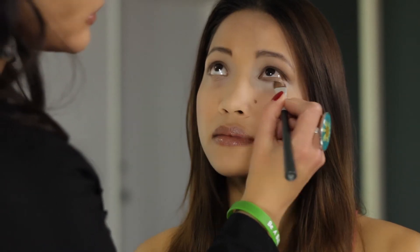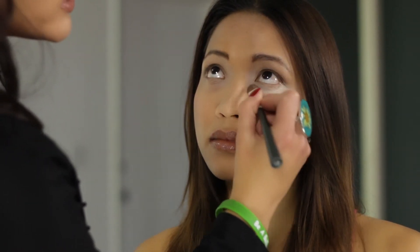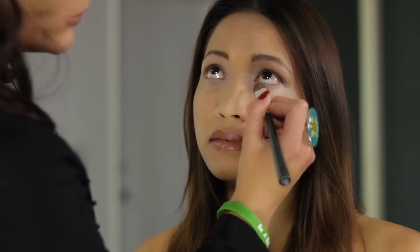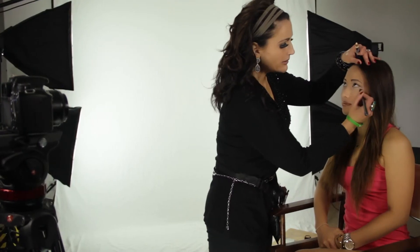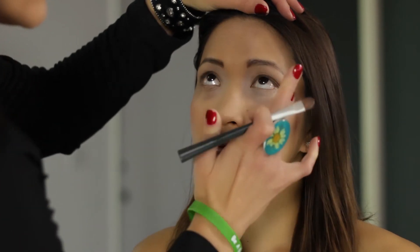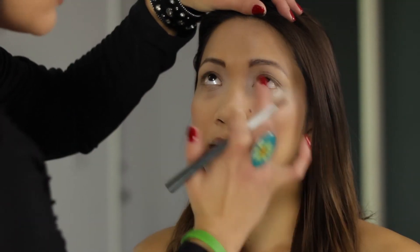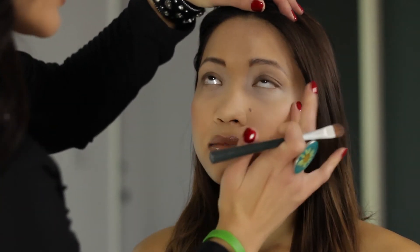We're just going to blend this with a nice concealer brush. Angie doesn't have serious darkness under her eyes at all, but for many this is a common concern. Even though she doesn't have significant darkness there, this will just act to brighten the eye area. You just want to blend that concealer right in, up into the lash line, taking it as close as you can. The key point is that you want to blend — a smooth transition from her eye area into the rest of her skin. Blending is so key, and I'll always come back to that.